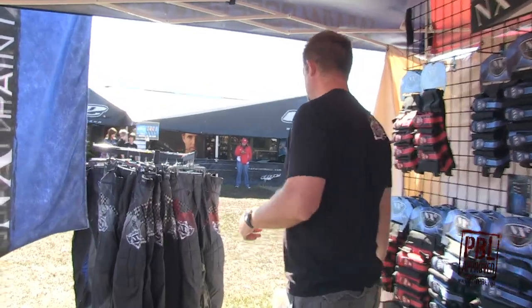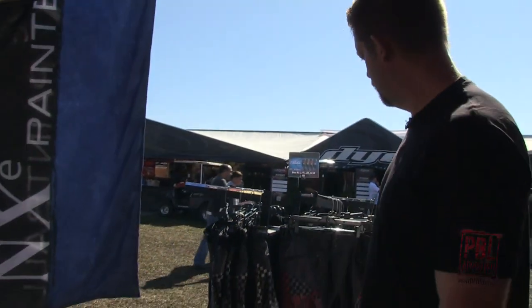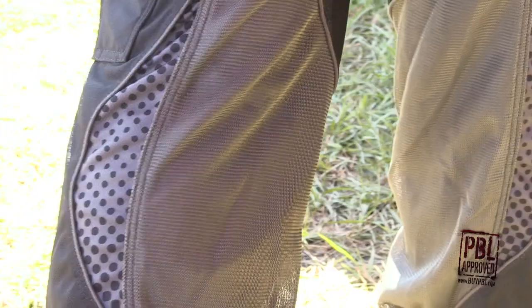And stepping over here, we've got our brand new elevation pants, new for 2012. They've got sublimated graphics, full knee pads, and plenty of venting to keep them cool.